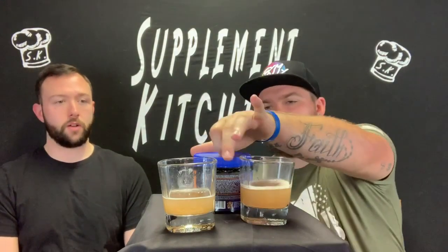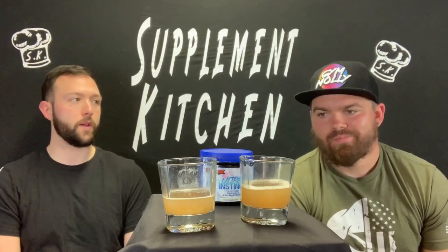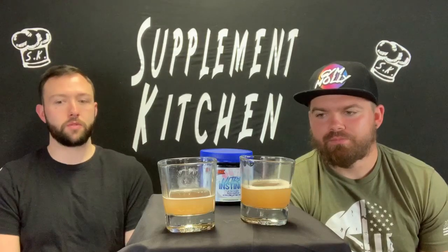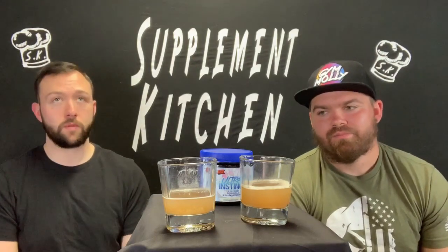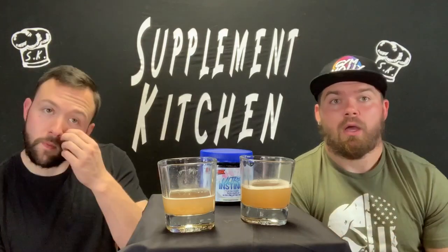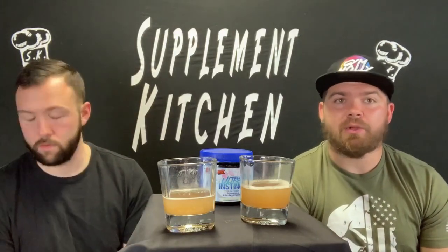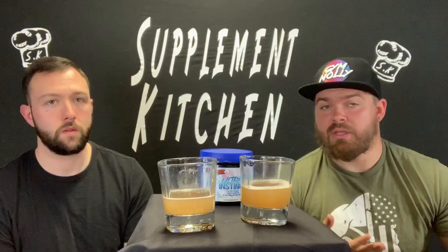Focus wasn't really the best, and endurance was okay, but the highlight is the energy. If you're looking for something that's gonna give you that kick in the ass as far as energy goes, this is good for that. There was a good energy blend in here but it has such a lack of focus that it's difficult to make up for — you have the energy but you just can't get zoned in. As for pumps, you're definitely going to have to stack it with some type of pump formula.